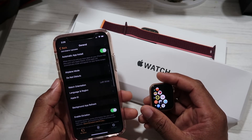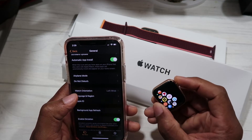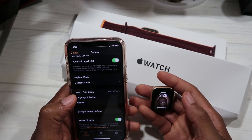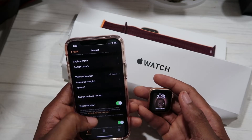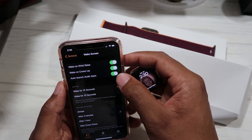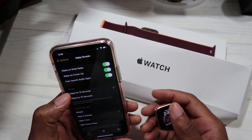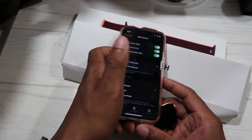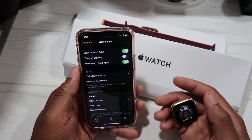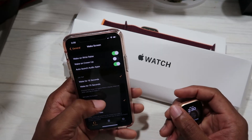Under General you can check for a software update, get information about your watch, and toggle settings like airplane mode and do not disturb. Watch orientation — when we were doing the setup we had it set to left wrist; you can change that to right wrist from here. Under Wake Screen, you can enable wake on wrist raise or auto-launch apps, and set the wake duration to 15 seconds. Wake on Crown Up — you may want to turn that off because it will activate whenever you move the crown or turn the watch a certain way.